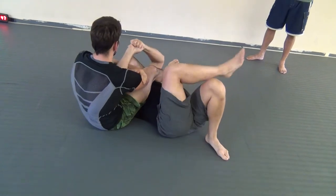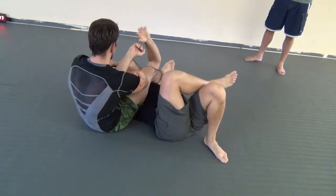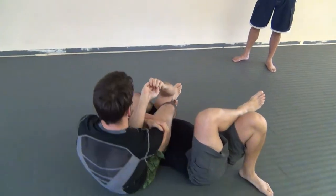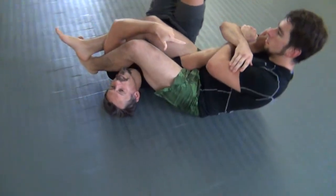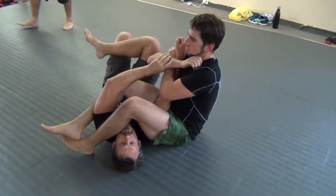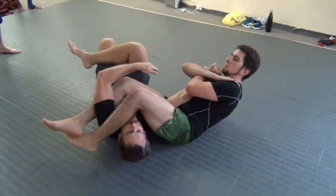Now, the key — his leverage on the arm bar — he needs my forearm to break this apart. Him attacking the forearm is what's giving him the leverage. The closer I get to here, he slides to my wrist, the easier this gets to be.